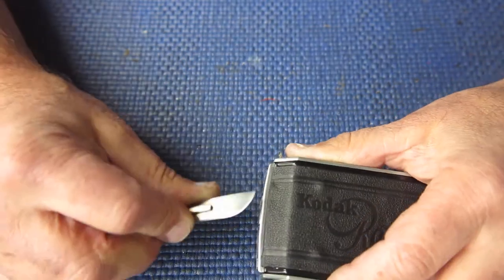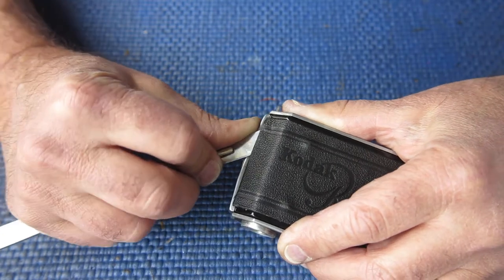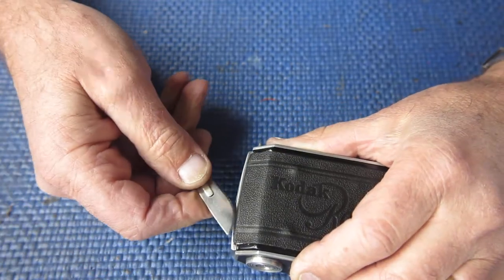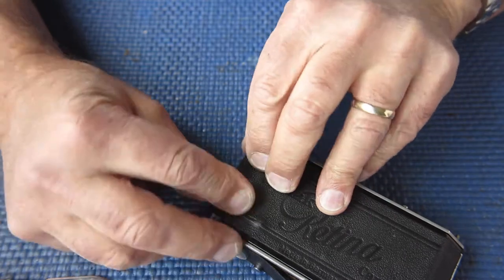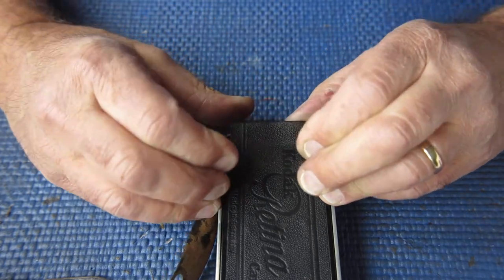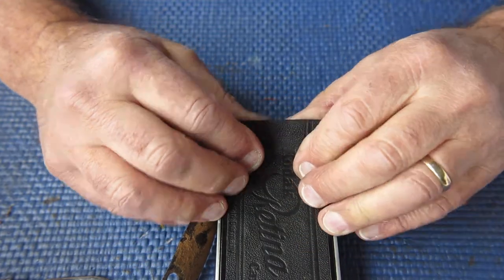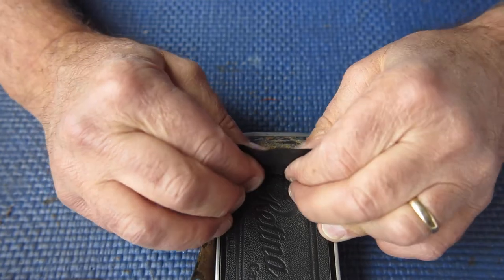I've lifted that end and I'm going to attempt to peel that leather back, taking great care. If I see any problems I'll stop. I'm noticing the thickness and feel of the leather to get an indication of how strong it's likely to be and how much it's likely to stand up to this sort of treatment - and the leather is strong.